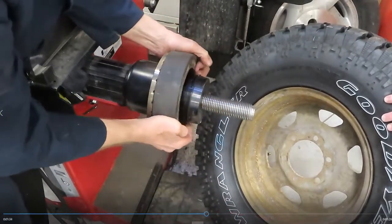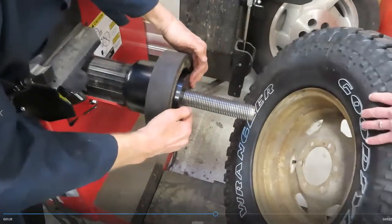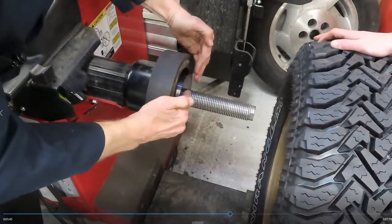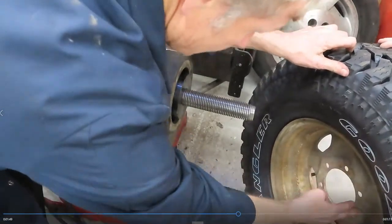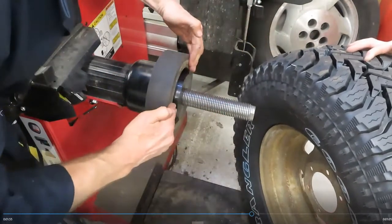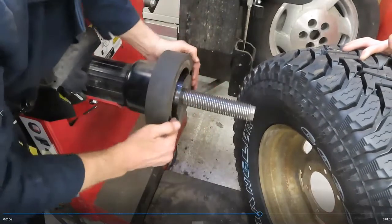This adapter makes space for this cone. The cone will now center the wheel and it will allow that flat part to press against this flat part here. The wheel has to be pressed against here — the cone just keeps everything centered and keeps everything straight.